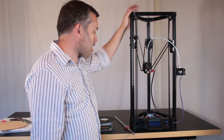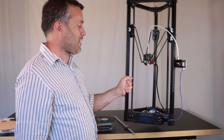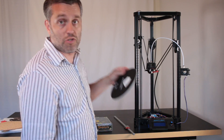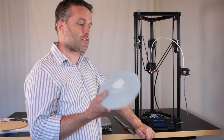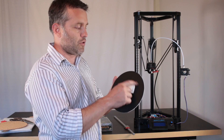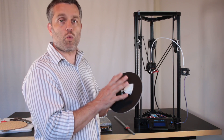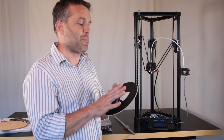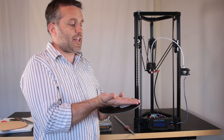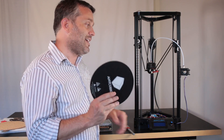This is the Anycubic Kossel printer, the same one reviewed in the last video. This is a nice thick piece of glass that includes build tack for the print surface. Build tack adheres wonderfully to PLA, but when you print with ABS or PETG you get curling and the parts don't stick as well. The solution to that is to add a heated bed, which is the first upgrade we're going to do.